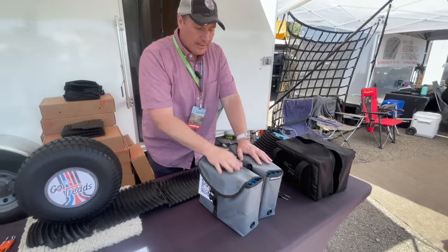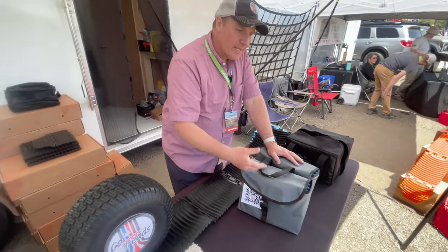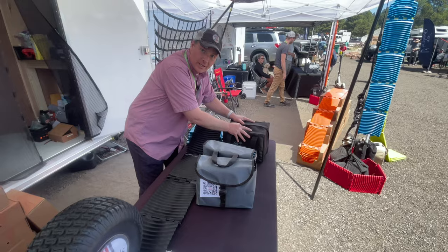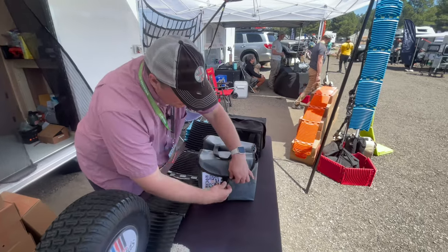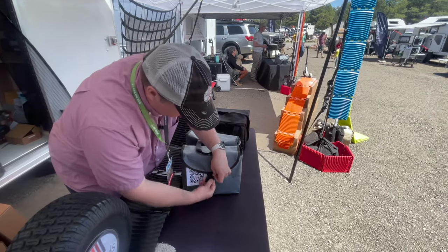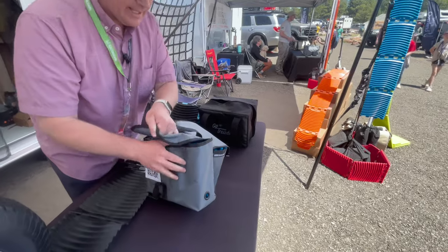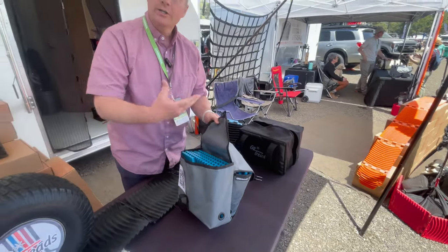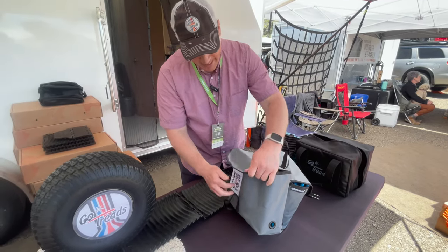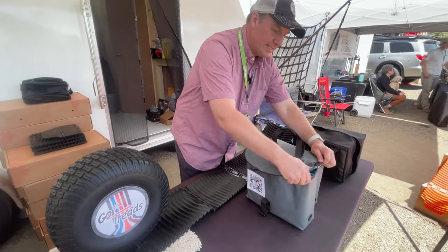The High Road Adventures bag lets air circulate — these folks use Go Treads to level their vehicle regularly, and in the morning the Go Treads are wet from dew. They wanted a bag that didn't trap moisture. It has a grommet and open top to let it breathe and air-dry your Go Treads. It's a much higher quality material with great design — check out High Road Adventures if you're interested.